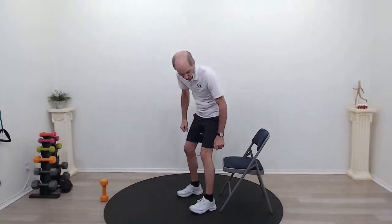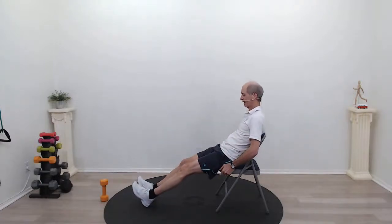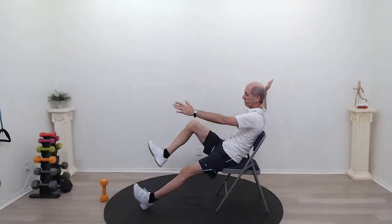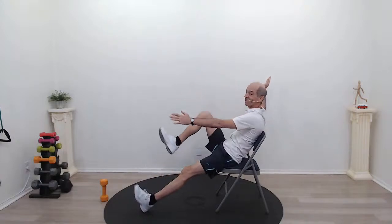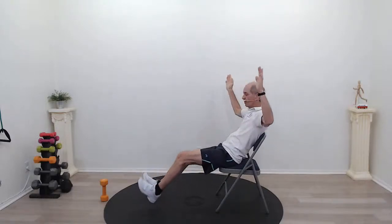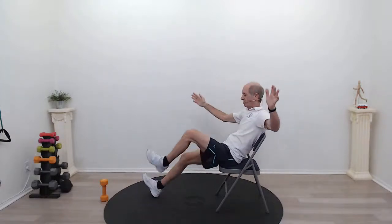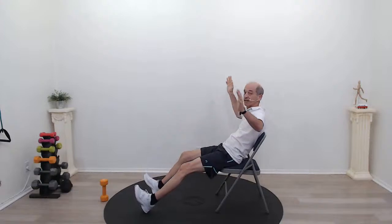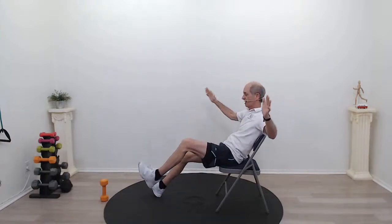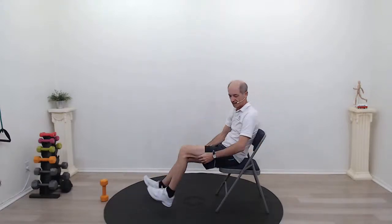Now a dead bug — usually we do this on the floor, but let's try it on the chair. I'm going to sit on the edge of the chair, lean back like I'm falling asleep, bring my legs out, hold my arms up. What I'm going to do is just touch my toes with my hands back and forth, touching the inside of my big toe. Think about your core — tighten up that belly button and just reach. And relax.